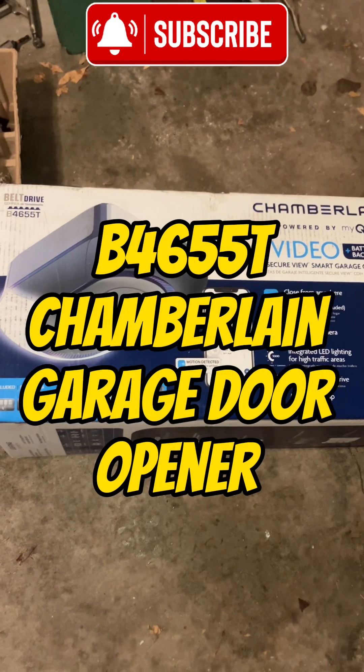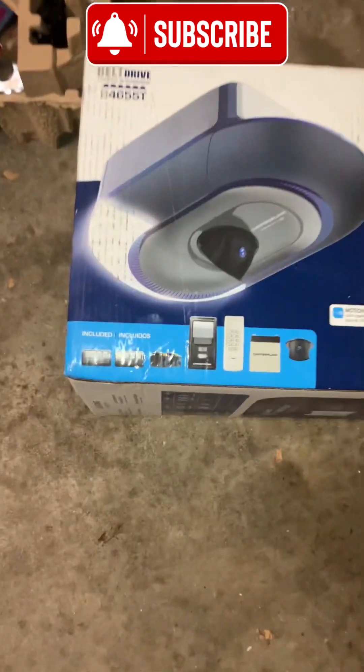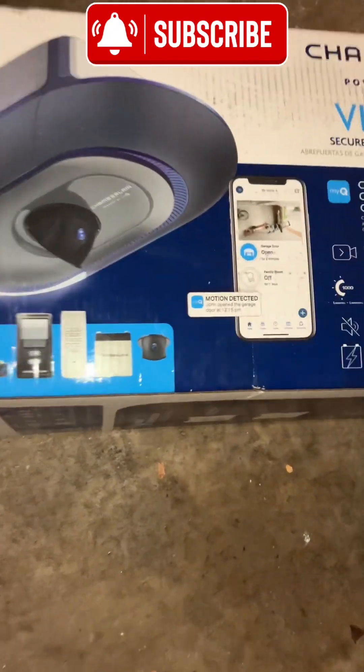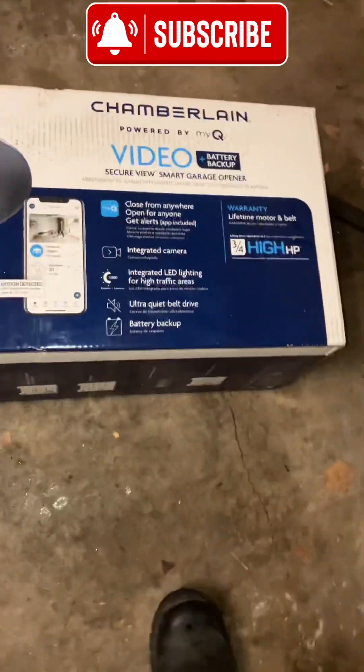It's the MyQ version. Got all the goodies right there — you see them all: remotes, keypads, wall control, battery backup, and the video camera for Amazon or whoever.